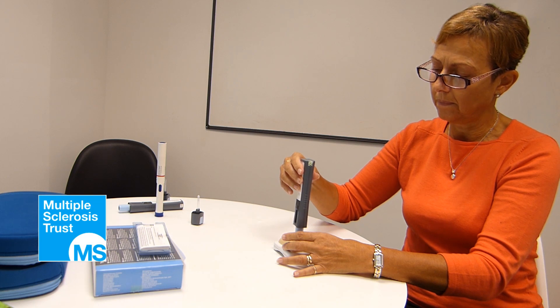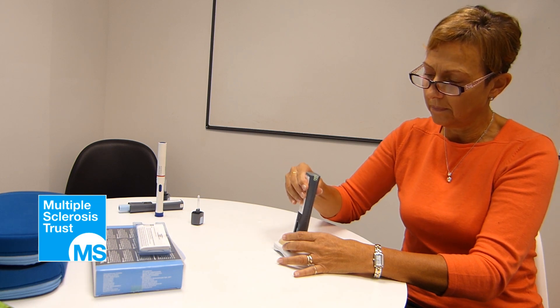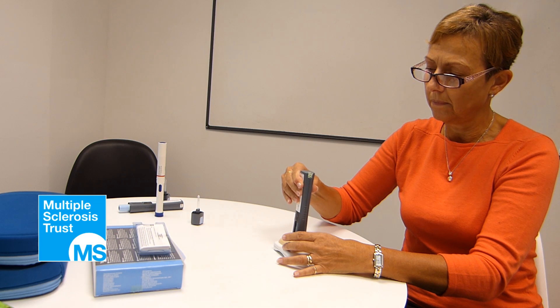When you're ready to inject, firmly press the pen on the injection site in one fluid movement. This will activate the pen and ensure the injection takes place. Hold it steady.